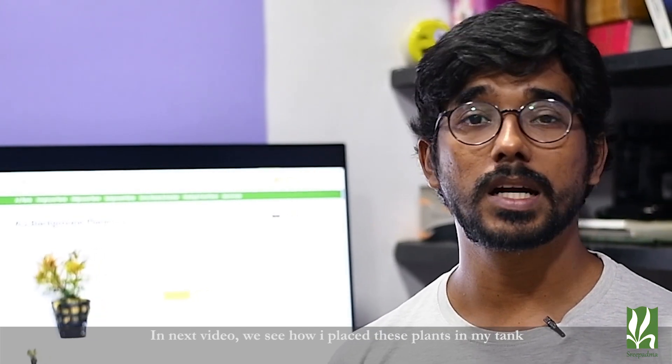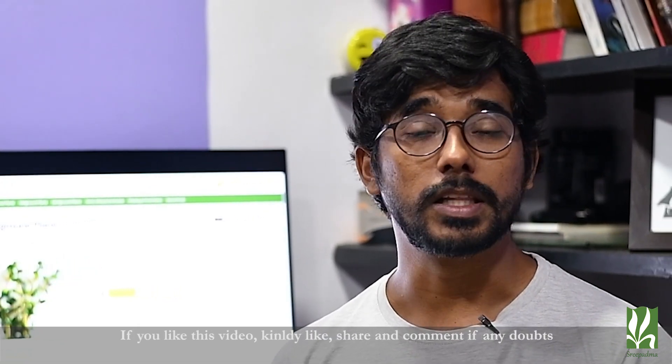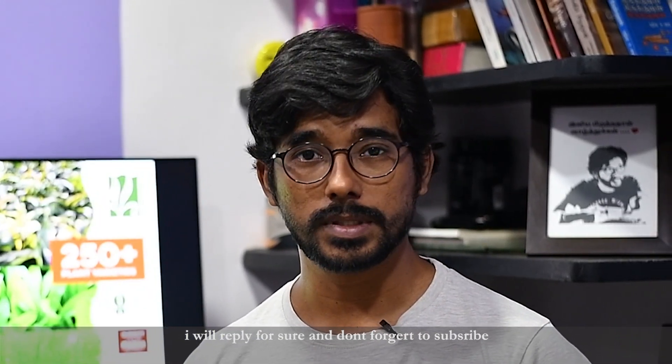In the next videos, I will show how I use these plants. Special thanks to Shribatma Plants. Please like and share this video, and leave a comment in the comment box. Please subscribe. Bye.